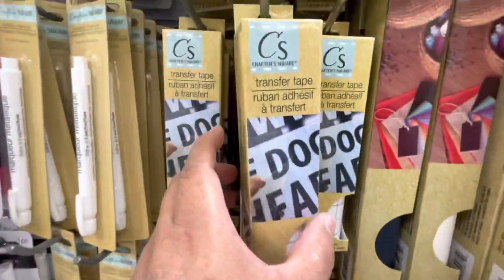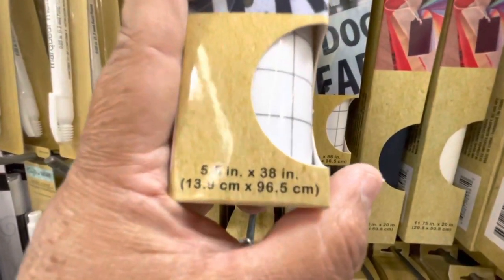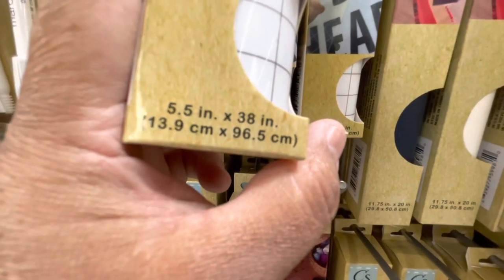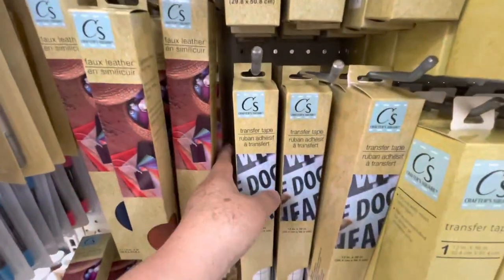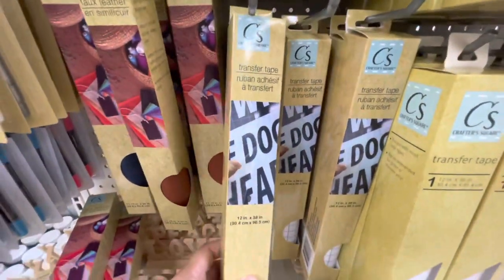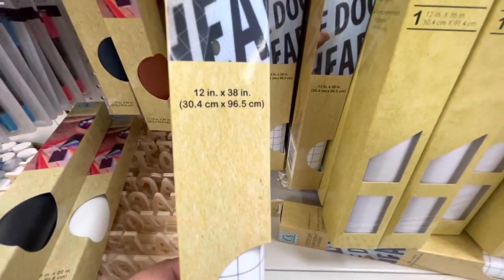They also had transfer tape in two different sizes: the small one that measures 5 and a half by 38 inches, and the long one that is 12 inches by 38 inches — so that's a better deal.